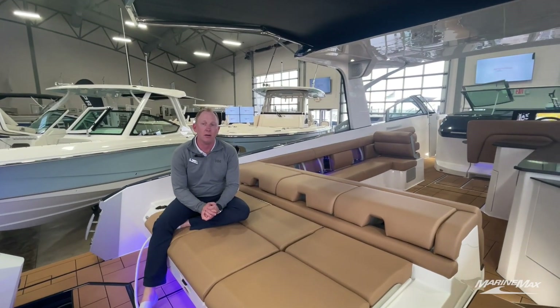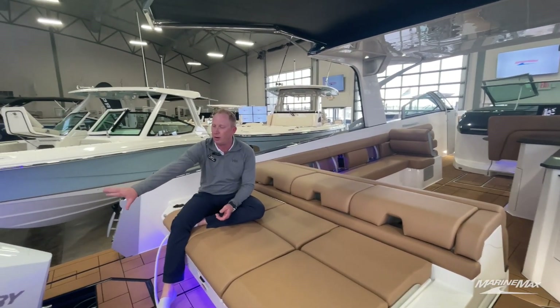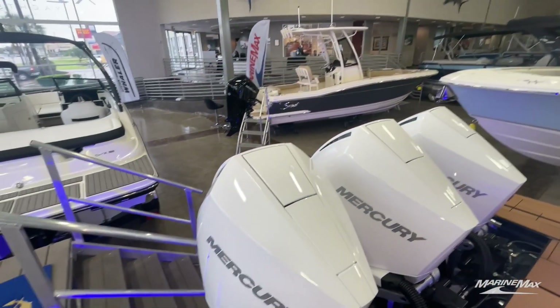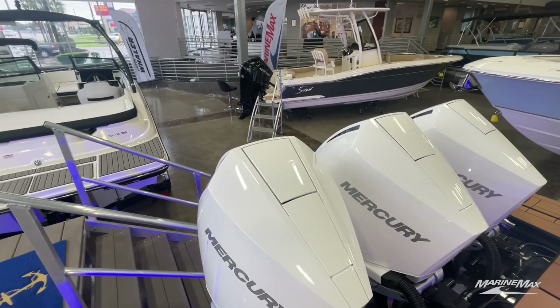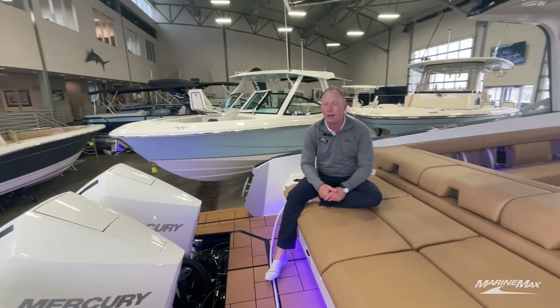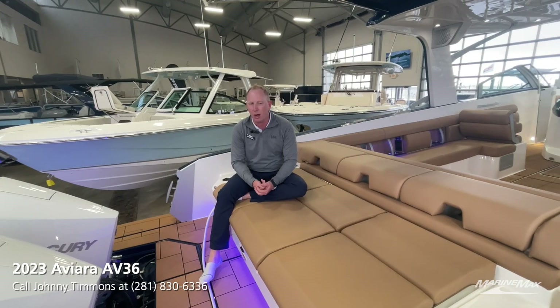We're on the back of the 36 Aviara. We did this boat with triple Verado 300s. This is an in-stock boat, so it's available for immediate delivery. We do have the option to do an inboard-out version with the Elmco package, so that is available as well.